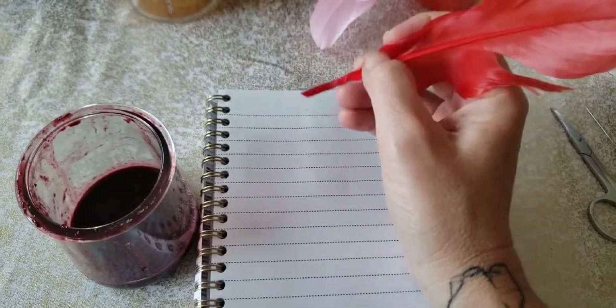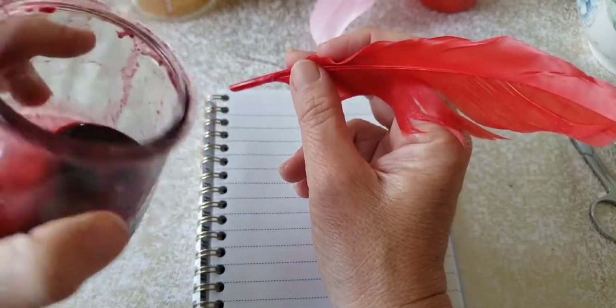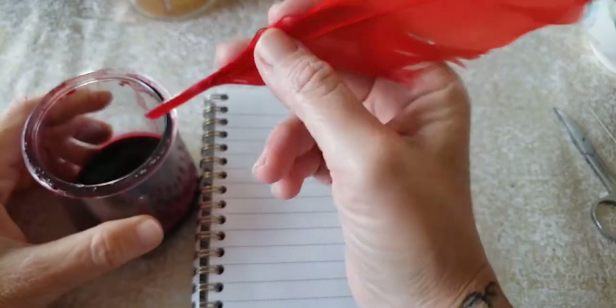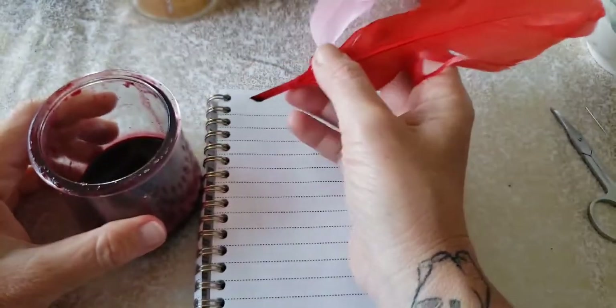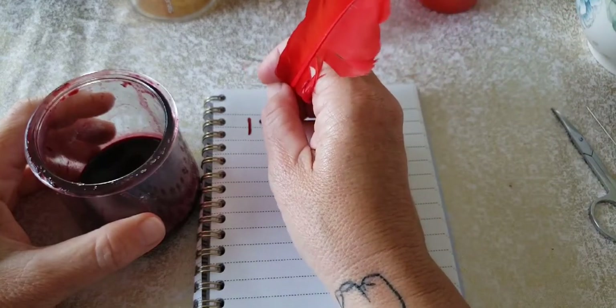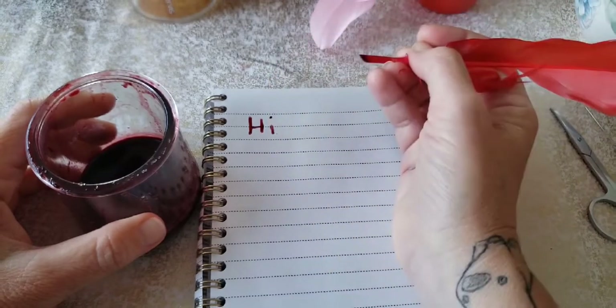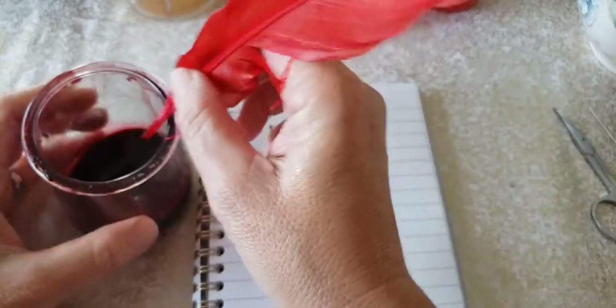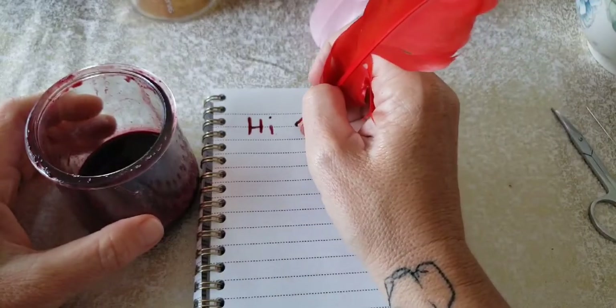Alright. So here we are with our paper and our ink. Our special mulberry ink that we made and our special quill that we made. We're gonna dip it in here and then let's see if we can write. Look at that. It works. And it's this really nice purple which turned out really great.